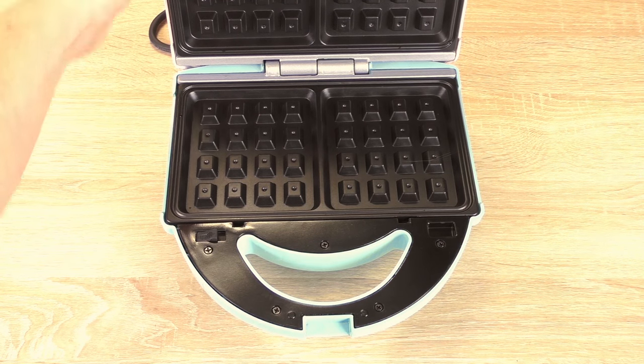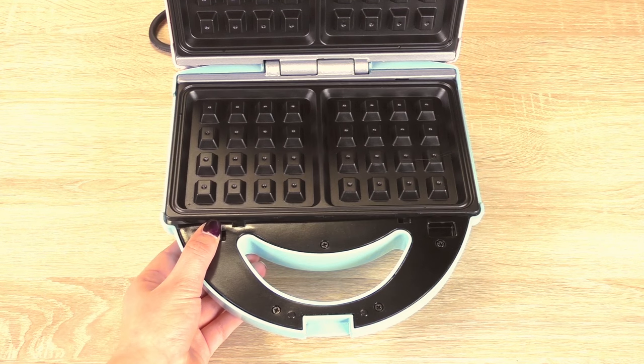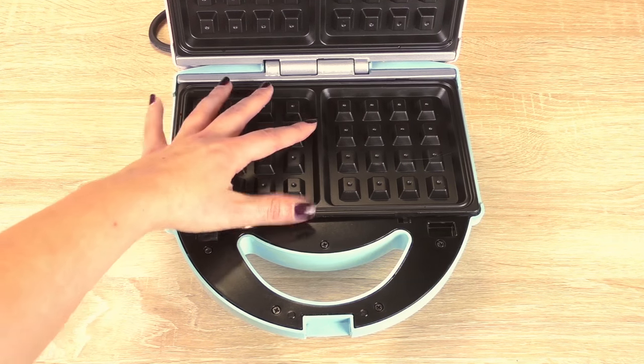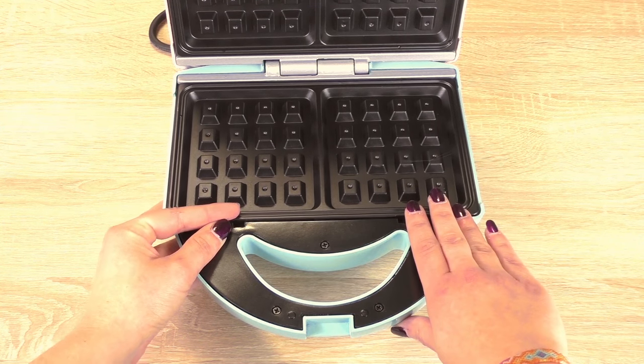It's for Belgian waffles and we've got an unboxing video on this channel as well. You can pop them out and you can add a different mold to it, but we're going to use our waffle mold here.